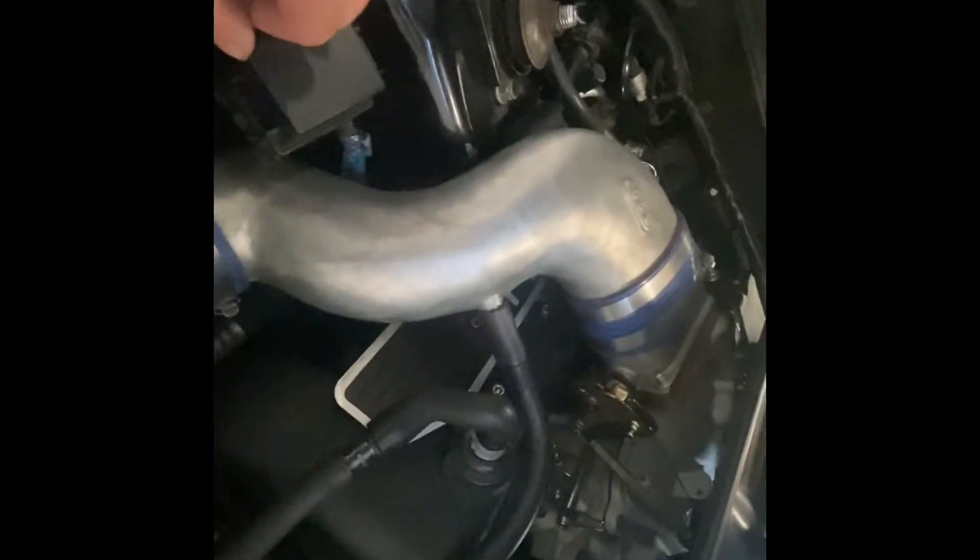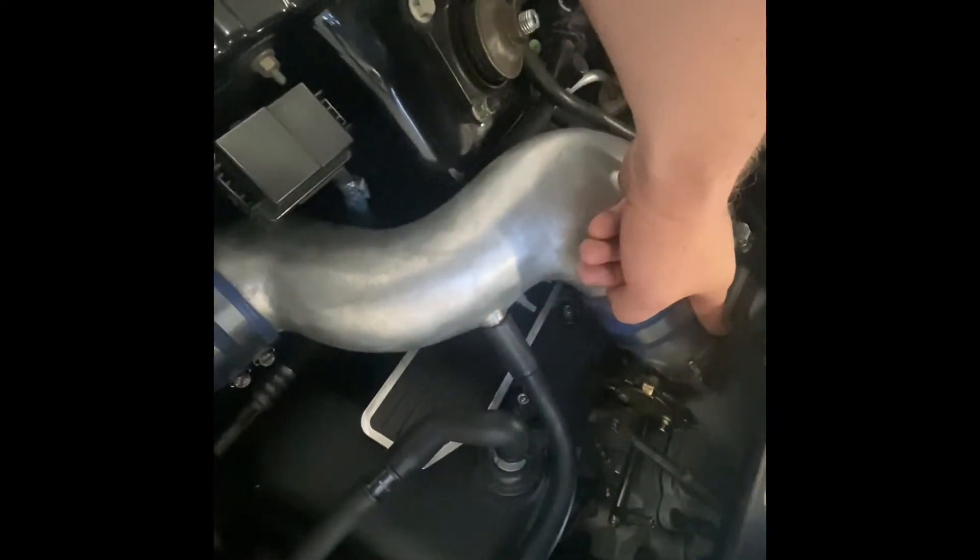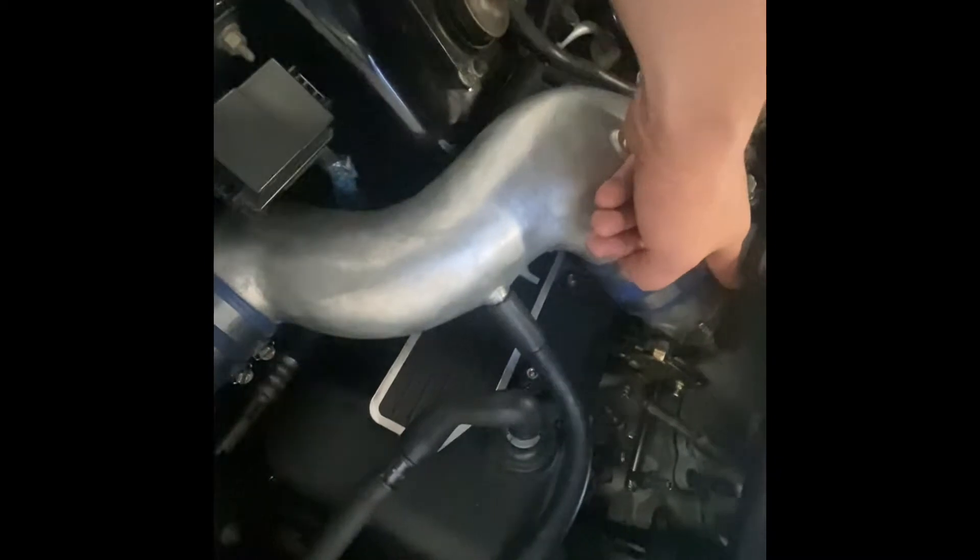We have a BBK dual — I want to say this is a 65mm or 73mm blade throttle body or something like that. I'd eventually like to put a big Accu-Fab single blade on the car, but this came with the car and makes a nice little difference.